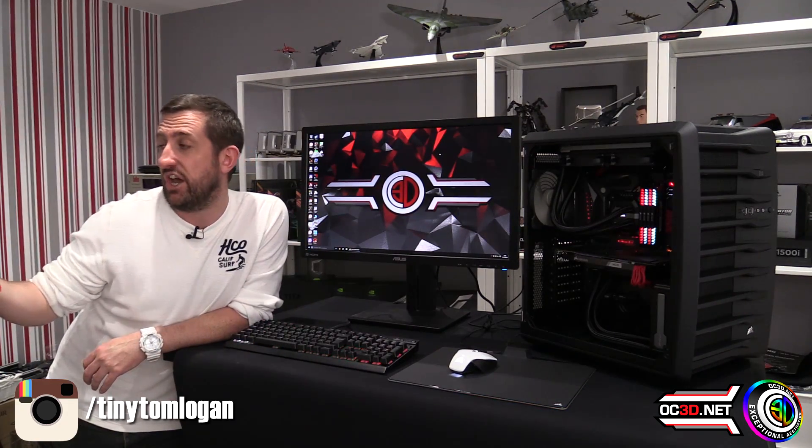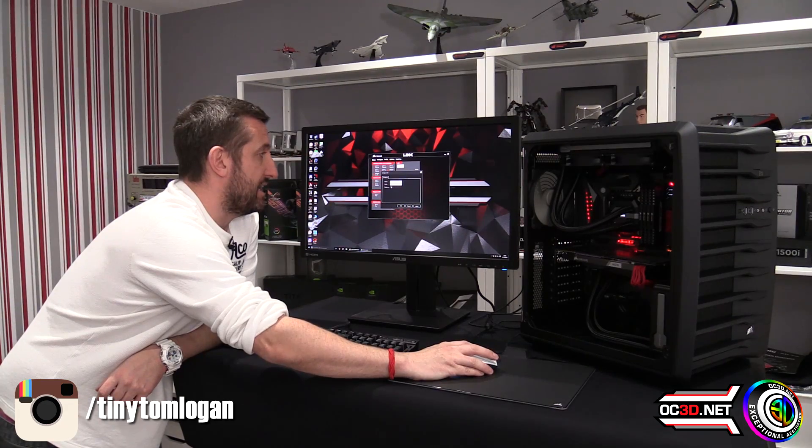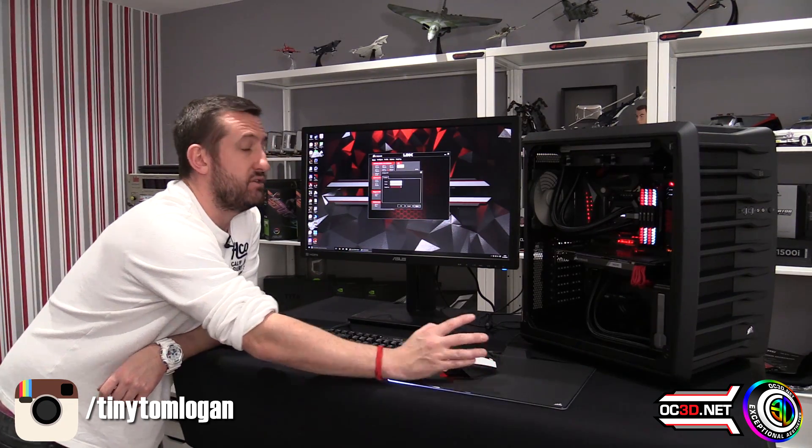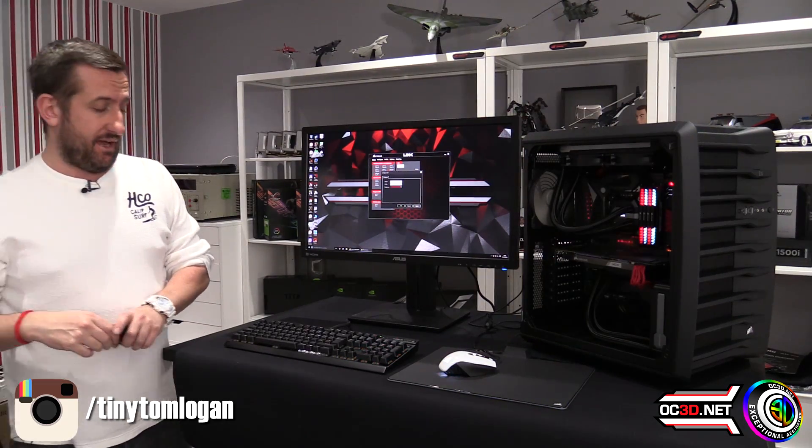One thing people are going to ask: what happens if you want them off? Just turn the brightness slider all the way down and they magically go off. So if you don't like the LEDs and just want them off completely, you can force that with that one slider.